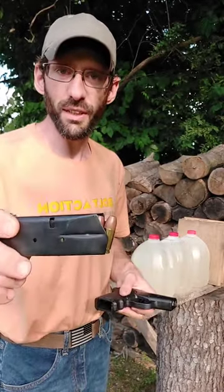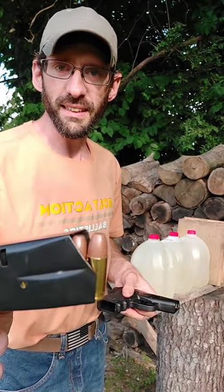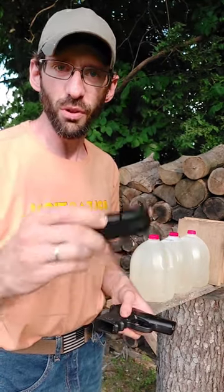What's up guys and welcome back. Today we're out here with the 9 millimeter, loaded up with a 94 grain frangible round, and we're gonna test it out on a couple gallons of water. Will the round stay together or will it break apart? Let's find out.